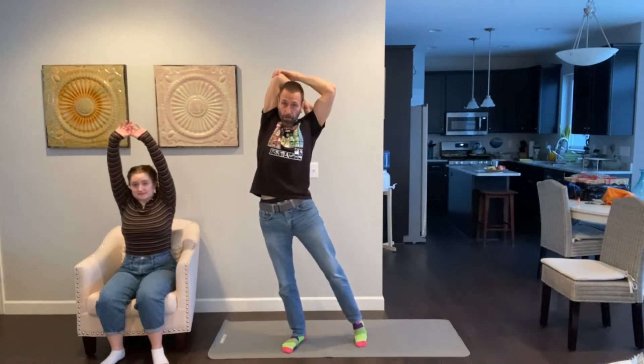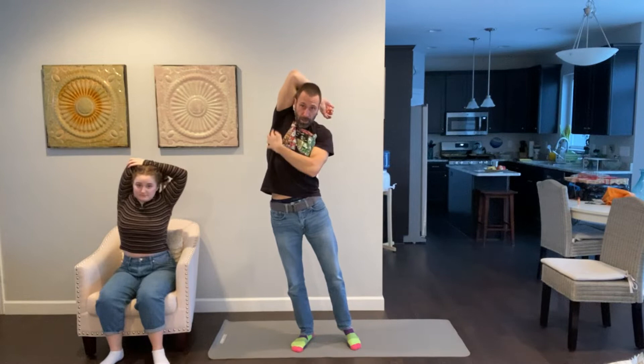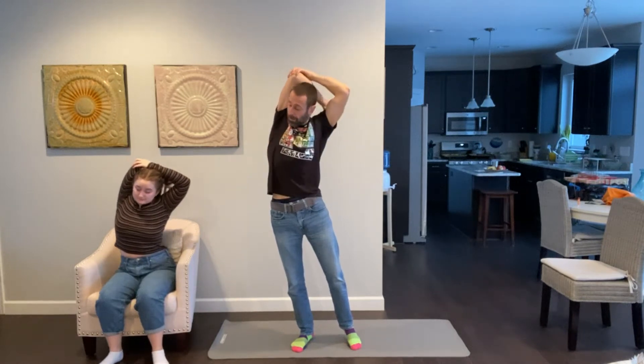Reach above your head, grab your elbow behind your head, and pull. Keep your body pretty straight. You should feel a stretch along here. Good — switch to your other elbow. Notice I lean my weight on the foot below the elbow I'm stretching to keep my balance.